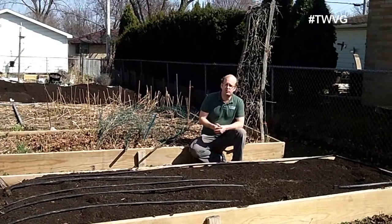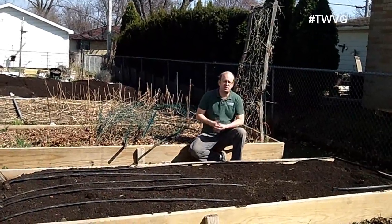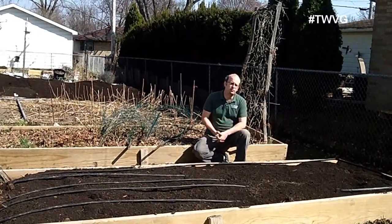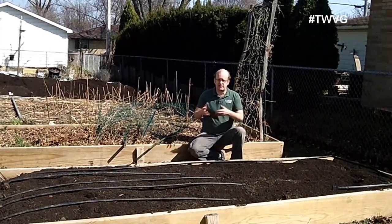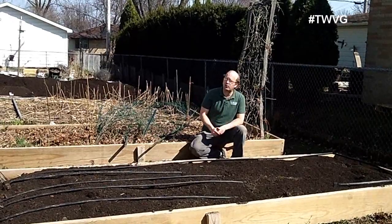If you're thinking about raised beds, you can simply do a four-by-four bed, which is 16 square feet, and maintain that, or have several of those throughout your garden. It will be well worth it, and if you want to do the transition as we did — half in raised beds, half in the ground — that works also.